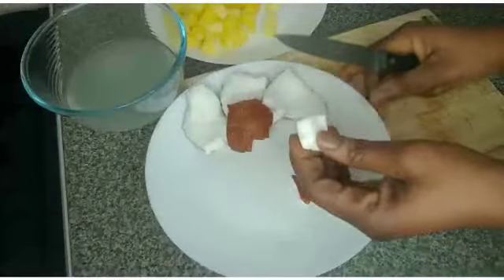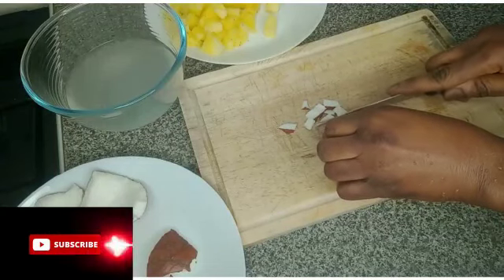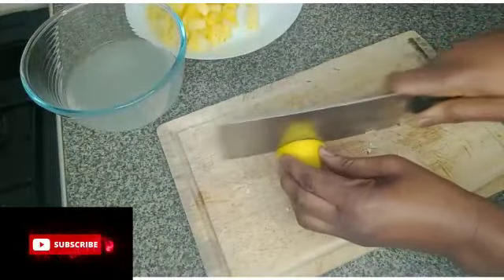The coconut is ready. I'll cut it — I'm using one full coconut. I'll slice it to help the blender, then add it in the blender. You can also use a grater to grate the coconut instead.